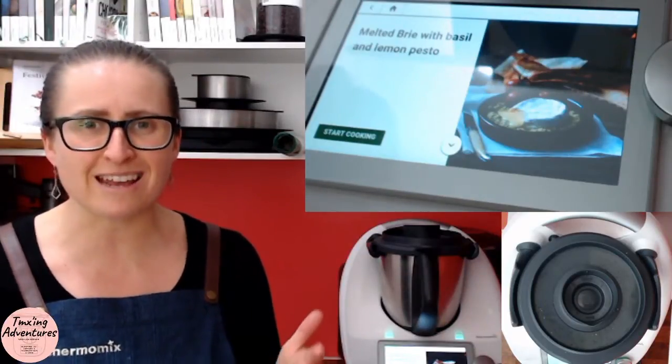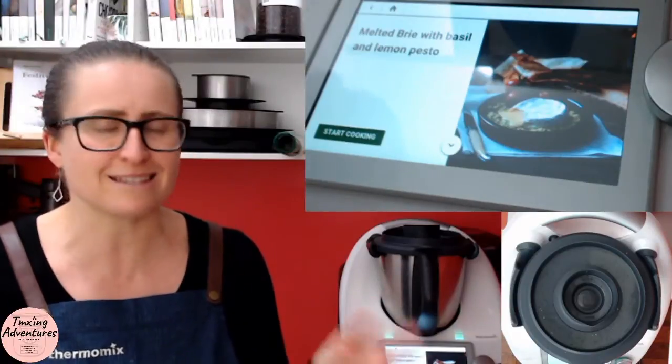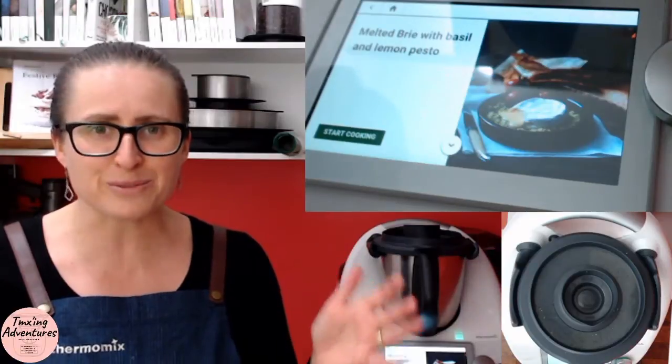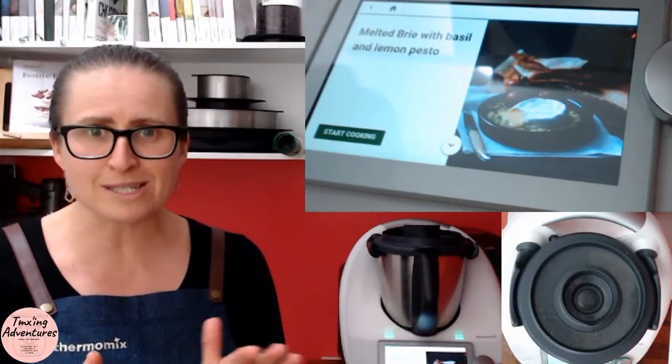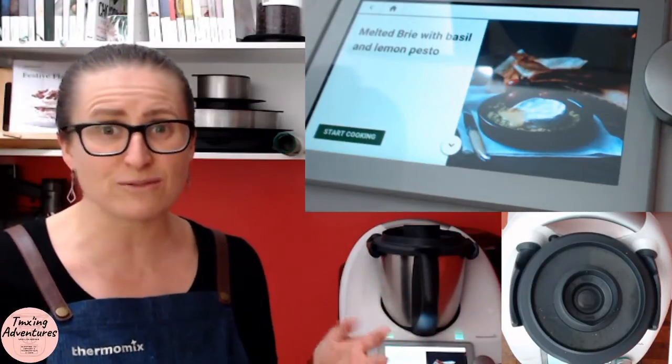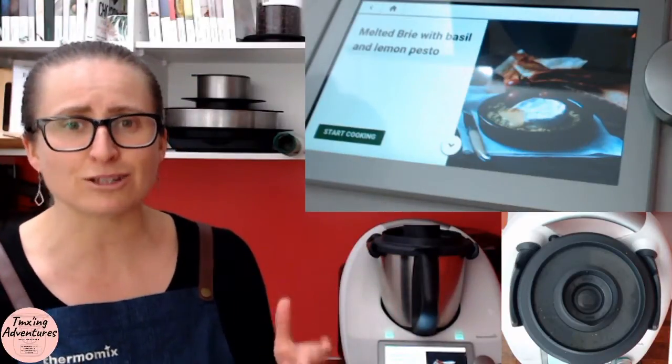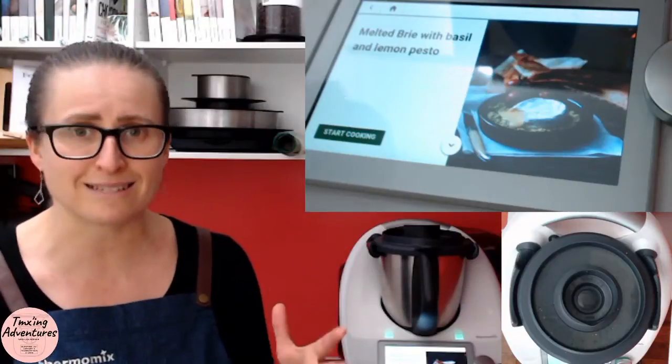This is such a simple recipe — it can be used any time, it doesn't need to be Christmas time. We are doing Christmas in July which is why we're doing it now, but of course any entertaining, even if you just feel like a bit of special stuff, this is the recipe for you. And this lemon pesto is absolutely divine — the lemon takes it to a next level.